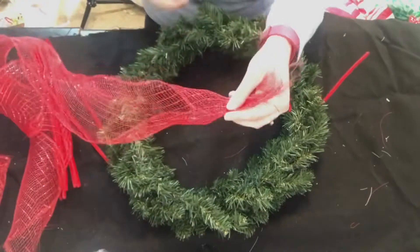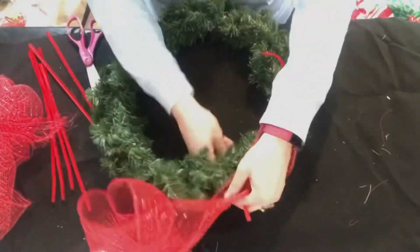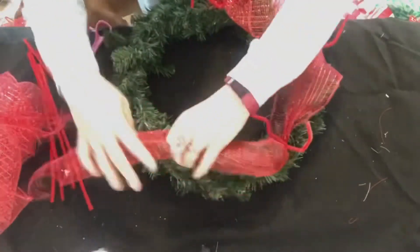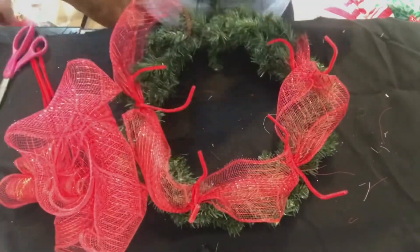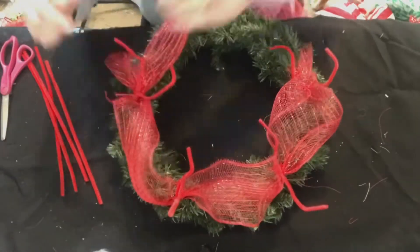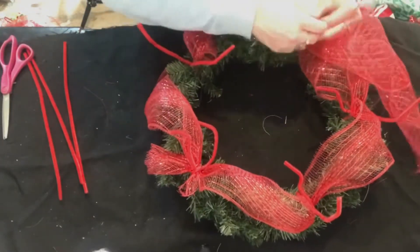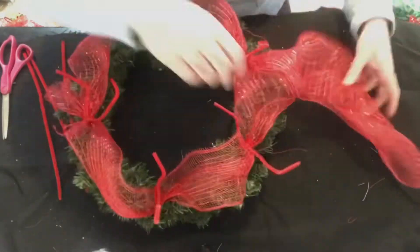For the first DIY, I'm taking this pine wreath form that I got at Joann's last year right after Christmas, so it was only a few bucks. Some Dollar Tree red deco mesh, and some pipe cleaners — I'm just going to pipe cleaner the deco mesh on. I did about 10-inch floops. I used about two rolls of the Dollar Tree red deco mesh, and then one roll of white. I think I got the red last year, so I don't actually know how much it is.